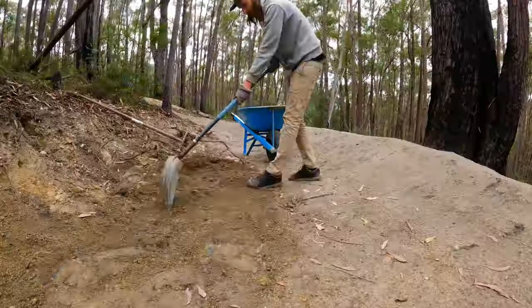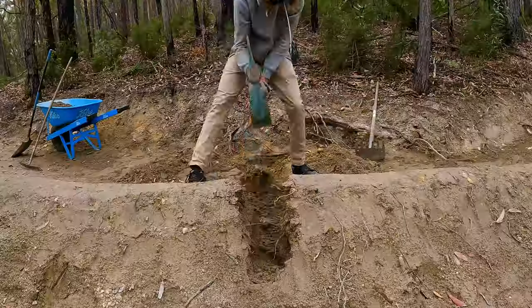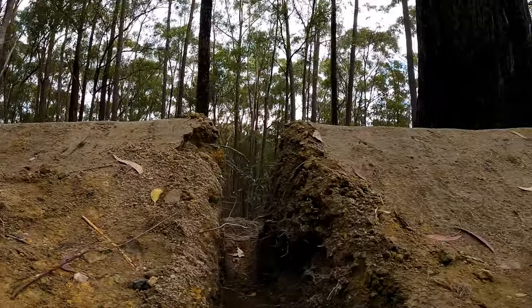When you look at this, most of you will see a berm, but some of you will see a dam. That's because the shape of the berm cuts across the face of the hillside, and when it rains the berm acts like a dam wall trapping water on the inside of the corner. Good drainage is one of the most important things on a mountain bike trail — if done right your trail can last a long time, and if done wrong it can wash away overnight. To stop the water pooling on the inside I'm going to smooth out the bowl section, find the lowest point, and run a pipe under the berm so the water can drain out the back side.